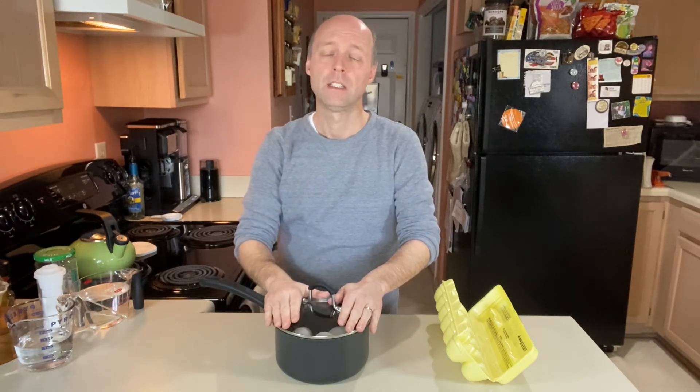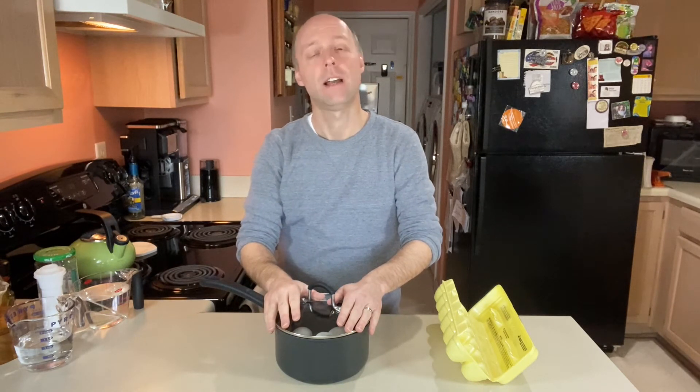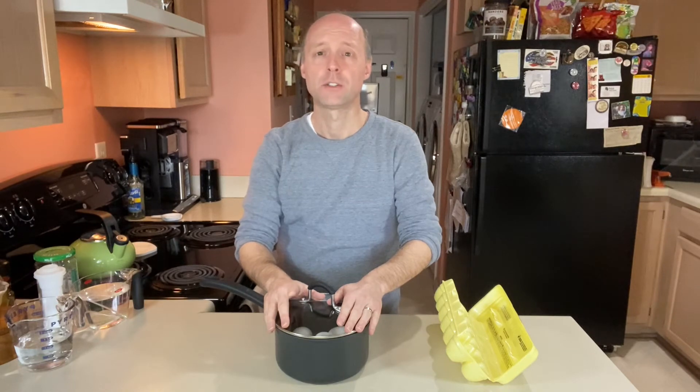Once the 10 minutes is up, I'll dump the hot water, put some cold water in the pan, get them peeled, and then we'll make our pickled eggs. I'm going to do that and we'll be back in just a minute.